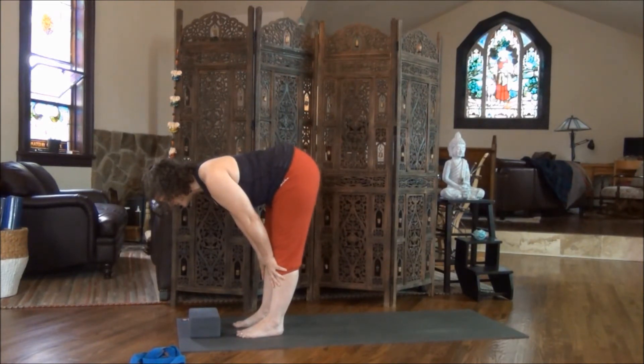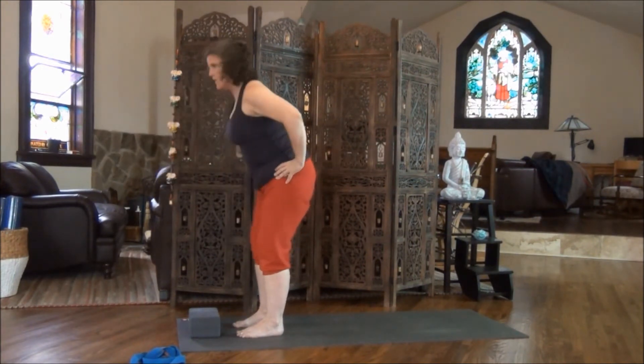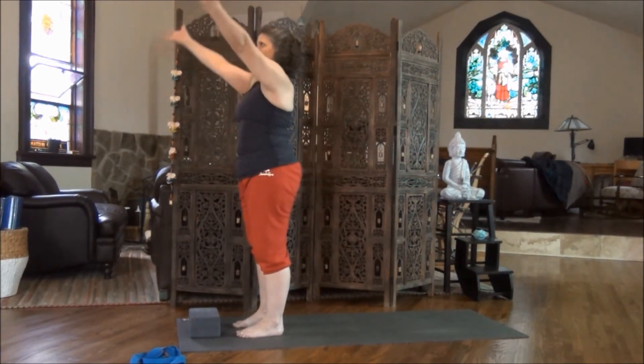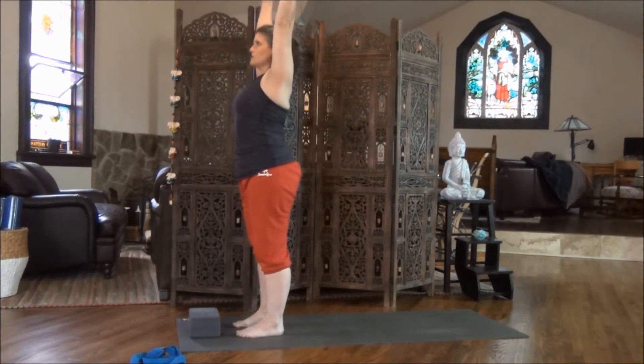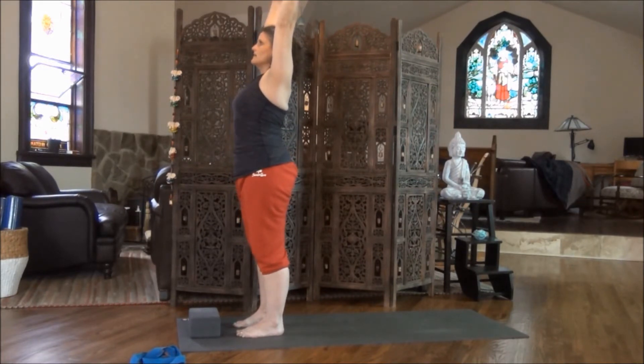Hold it here for a breath or two, just reconnecting to your breath. Now soften the back of the knees a tiny bit. Bring your hands to your hips and as you inhale, come all the way up and release the hands. Inhale, sweep the arms up. Hold the arms up, fingers spreading wide, palms turned to palm, biceps pulling back to line with your ears. Now draw the belly and the ribs together. Feel the tailbone lengthening. Reach up through the crown of the head. Take a nice deep breath in the full length of your body, fingertips to feet. Exhale, sink down. Feel the shoulders releasing, belly and ribs pulling in, toning the core. Feel your strength here in Volcano Pose.